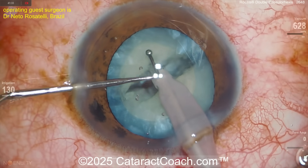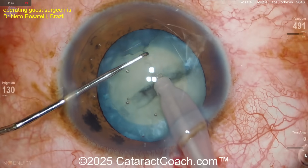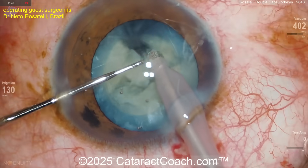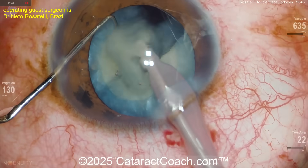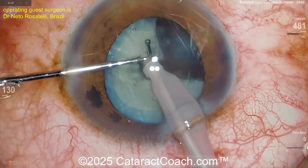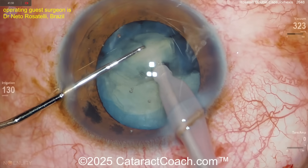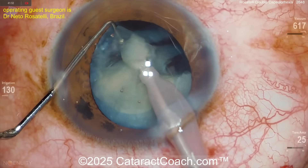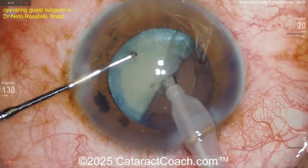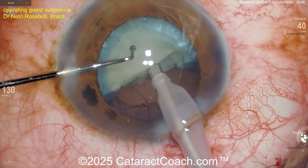There's the stop and chop: two halves. Now going to high vacuum and higher flow. There's the chopper — boom — chop it in half, so now you've got two quarters. A little sub-chop if you need to. A great surgeon can do all the techniques, just like a great basketball player can do a layup, alley-oop, slam dunk, free throw, and three-pointer.